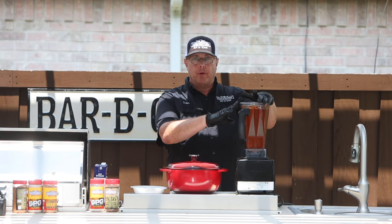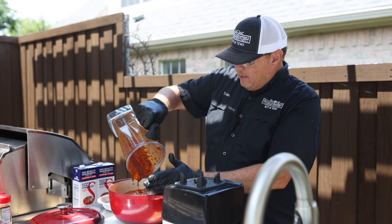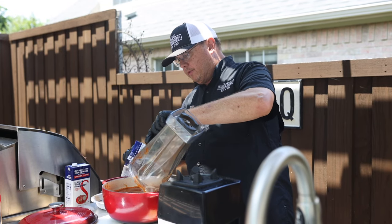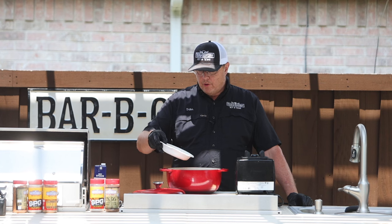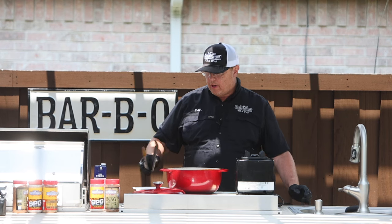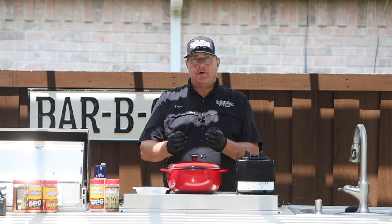Now that we have our vegetables and our chilies all blended, we're going to add them to our slow cooker. We put the roast in here earlier so we just pour that right over the top. I don't want to waste any of that good flavor, so I take the extra beef stock and wash out the blender really well to get all that flavor into the pot. Then we're going to add our seasoning blend — cinnamon, cumin, one tablespoon of 1836, and three bay leaves. Stir it up really good, put the lid back on, and we're going to let it slow boil for about two hours until the meat is tender and falls completely apart.